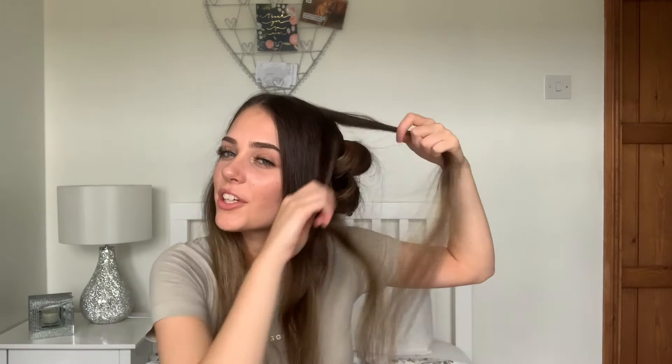This one normally doesn't take me too long. I just have to make sure my parting is exactly where I want it. With the top layer you want to do it quite close to the scalp — as close as you can — just so you get as much volume.